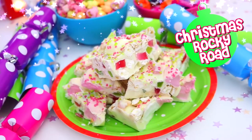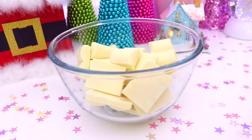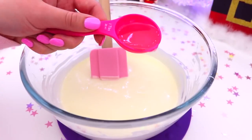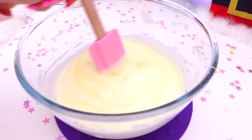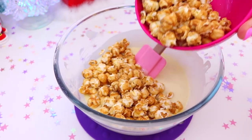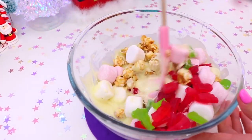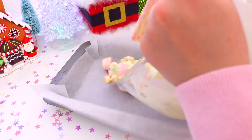Now for some Christmas Rocky Road — this is so delicious and everyone will love this. The first thing you will need is some white chocolate. Go ahead and melt some white chocolate and then once it's melted, just add a tablespoon of vegetable oil and mix this in. For the super yummy part of the Rocky Road, you can add whichever kind of sweets you like. Here I added some caramel popcorn which gave it a really nice crunch, some pink and white marshmallows, and then some red and green lolly snakes — the red and green was totally Christmassy. Then just go ahead and mix all these ingredients together and place it into a lined tin.